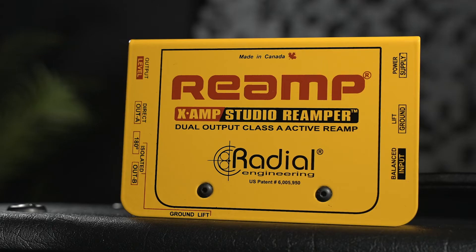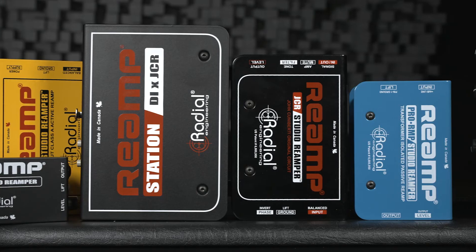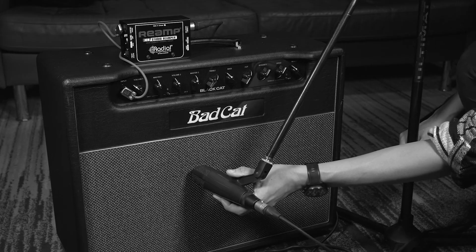Radial has a whole selection of different reamp boxes for a wide variety of reamping applications. But in general, the 'record now, tweak later' concept is usually the most popular form of reamping that we see. Keep your eyes peeled for the next video in our Reamping 101 series, where I show you how to get the perfect guitar reamping workflow. So until then, take care and happy tweaking.